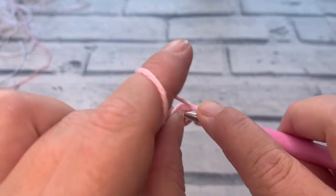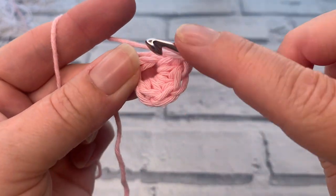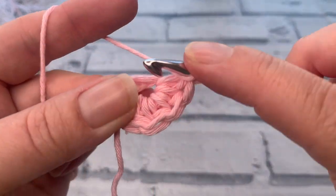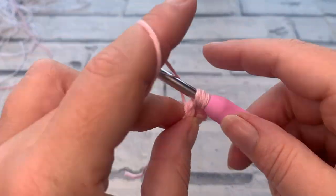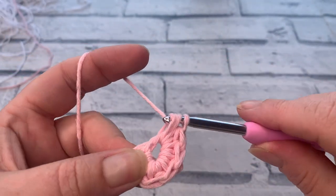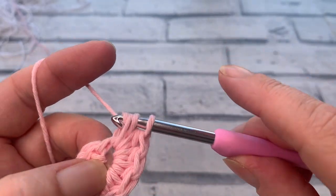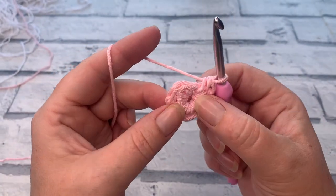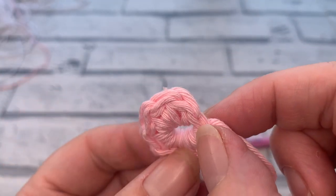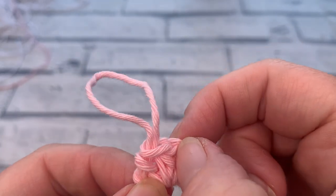Continue working stitches four through eight, always inserting into the center of that ring. To count your stitches when working in the round, look for the top of your stitch. You should have one, two, three, four, five, six, seven, and eight stitches total.